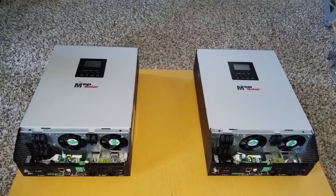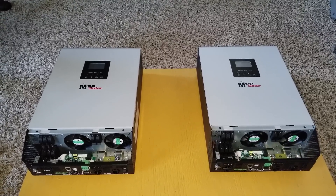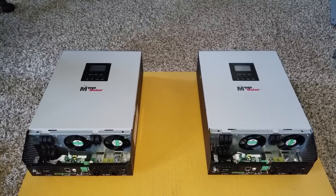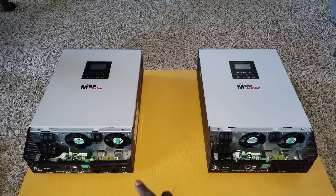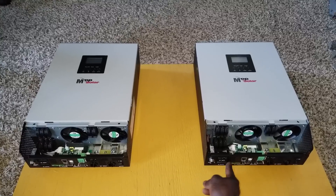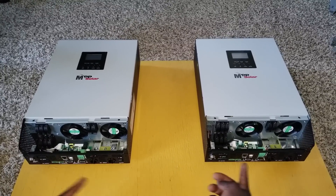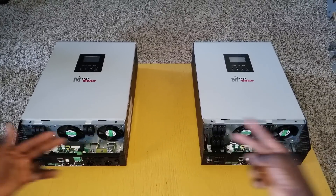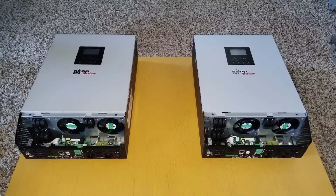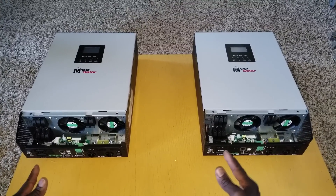Welcome back. Today is another new project to show you how to wire this inverter. We're charging the PIP 5048 MG in parallel mode. I already showed in a previous video how I installed the parallel cards. These are the ones that go in here. We're going to make this inverter into one giant monster inverter — these are 5,000 watts each, so together it becomes a monster 10 kilowatts.